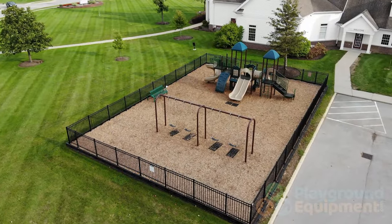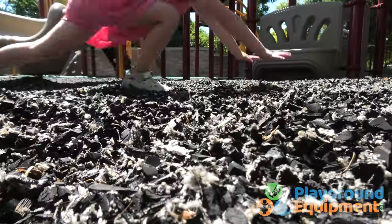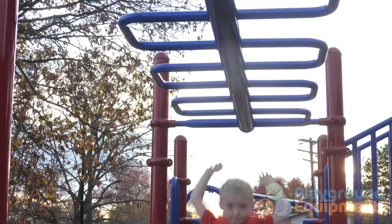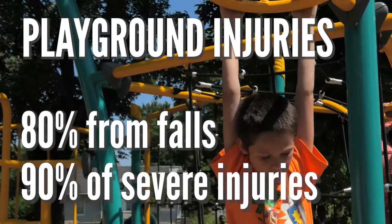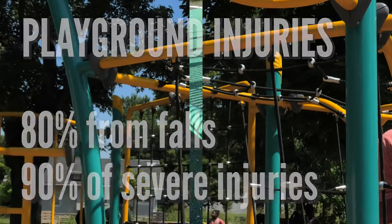All great playgrounds, large or small, need the best safety surfacing. Cushioning is crucial to better protect kids from inevitable falls. Almost 80% of playground injuries are from falls, and 90% of severe injuries are from falls.